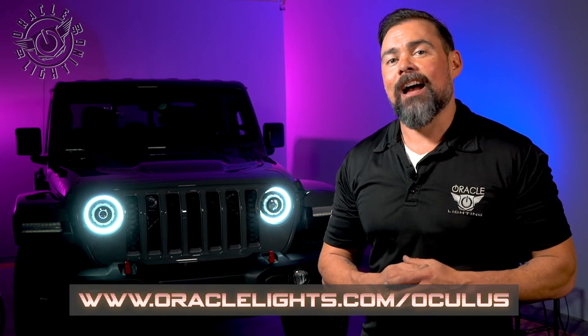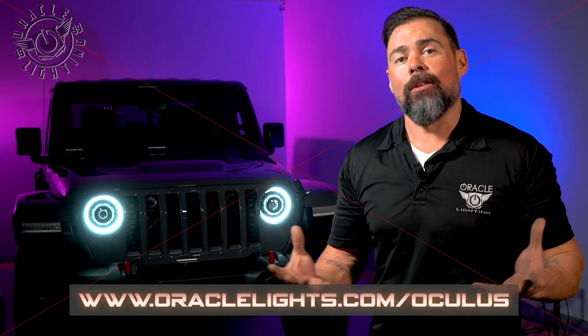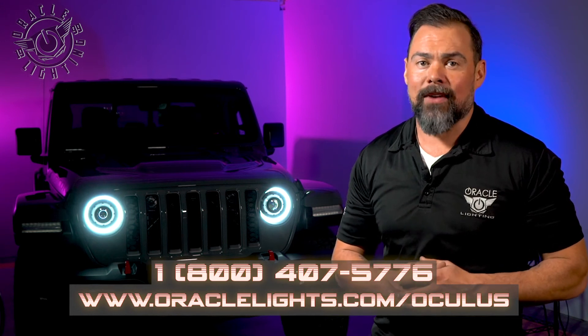All right, that just about wraps this up. But if you have more questions or want to learn more about the Oracle Oculus Headlights, visit www.oraclelights.com/oculus or call us at 1-800-407-5776.